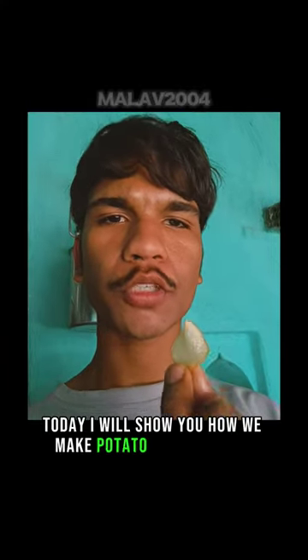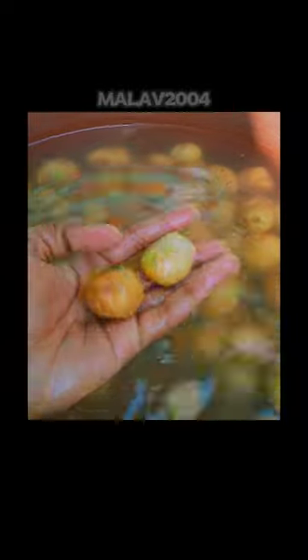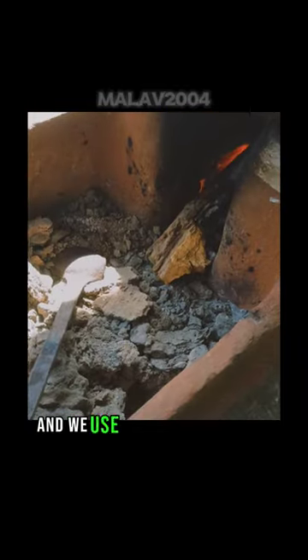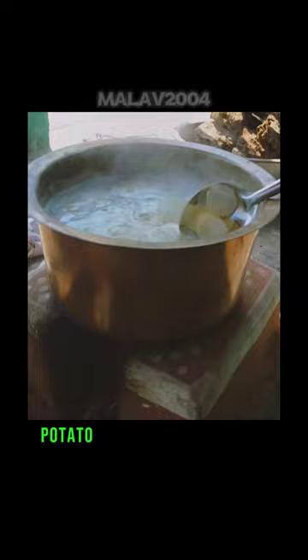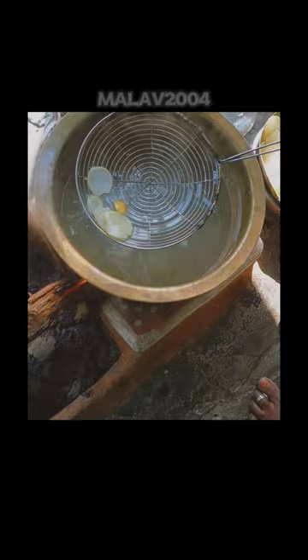Today I will show you how we make potato chips at home. First, clean potatoes in water. We use this slicing tool to slice potatoes, then we use this clay burner to boil potato chips in this container.